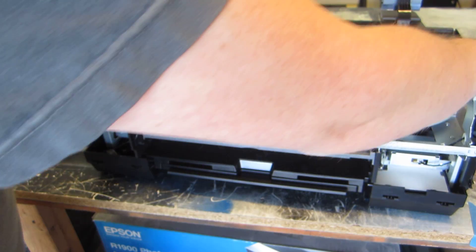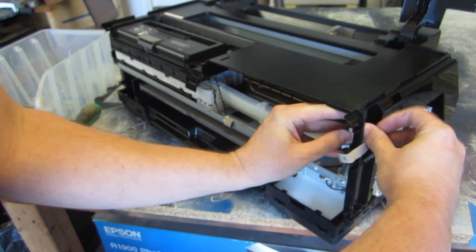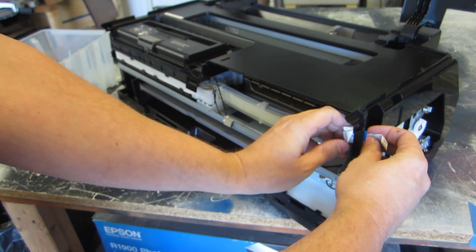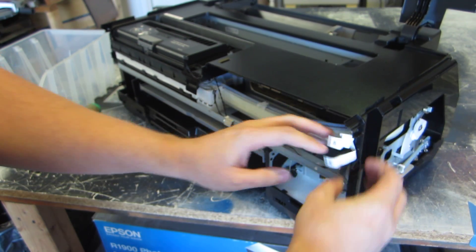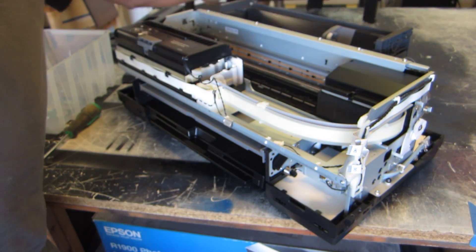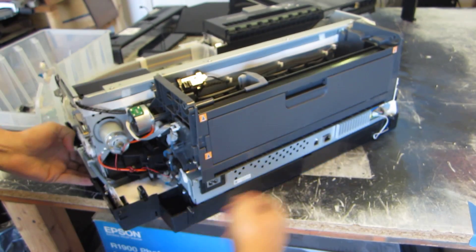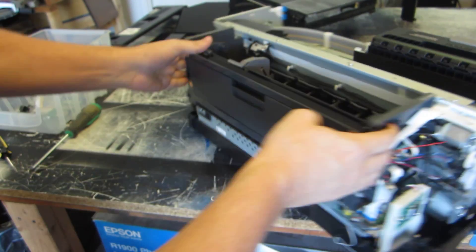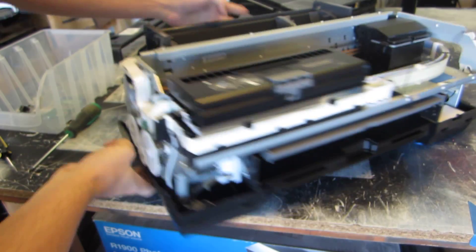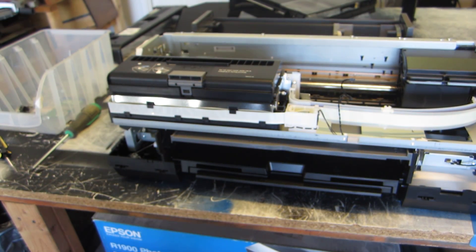Now we're ready to pull the top cover off. Just be very careful with these cables — push them back through the hole and make sure we don't ruin them. Then you can go up and over with the cover. And there you have it — the guts are all visible now and we can continue to take it apart. That's the main process to get the covers off. Take some pictures if you want for reference, but that gets you a good start.